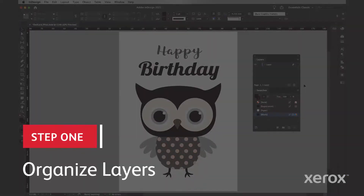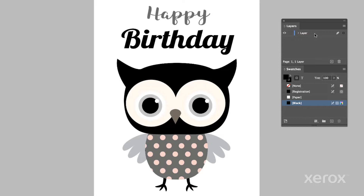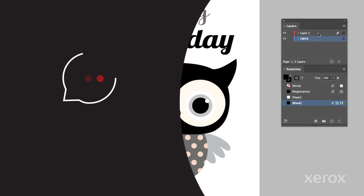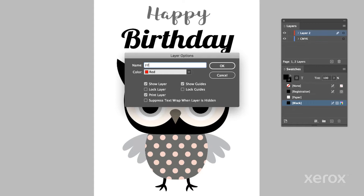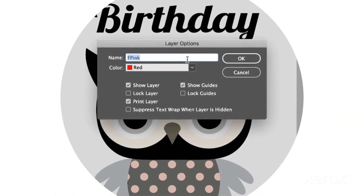First let's get our layers organized. In this design we want fluorescent pink to print over CMYK, so let's create a base CMYK layer and then add the fluorescent pink layer above it. Pro tip: organize your layers the way they'll be applied by the press. If you're not sure, ask your print provider or explore xerox.com/creative. Name the new layer 'F Pink' with a capital F and a capital P, just like this.